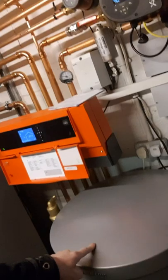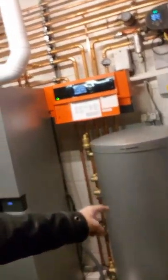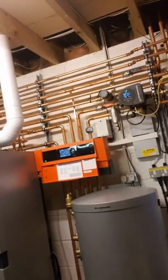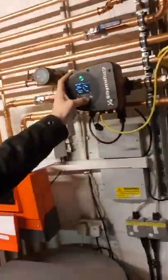That will keep the return to this buffer nice and cool. It's an issue I had on this cascaded system — the buffer was destratifying, so the return temperature wasn't low enough for these boilers.